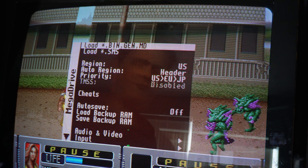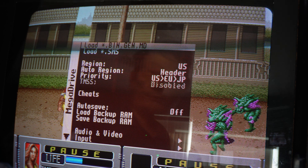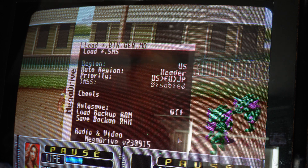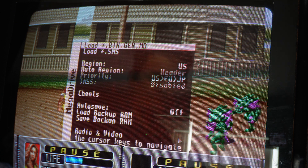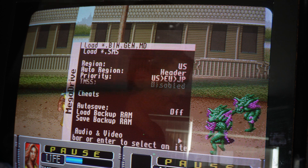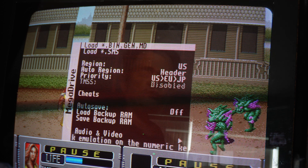Overall this game looks very good — it's a pretty good port of the arcade. My Sega Genesis never looked this good as a kid; mine was always hooked up to a really old TV by RF. So having the Genesis hooked up here through basically an RGB connection, it looks very good, much better than I remember.